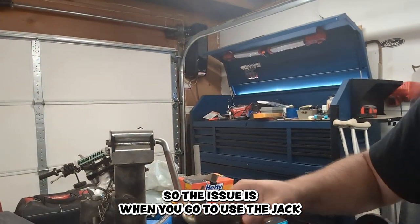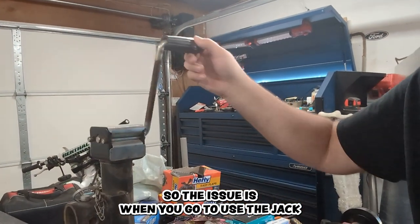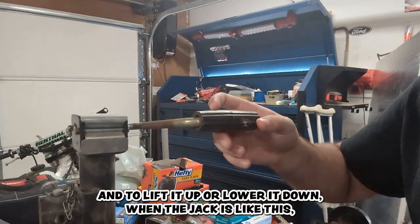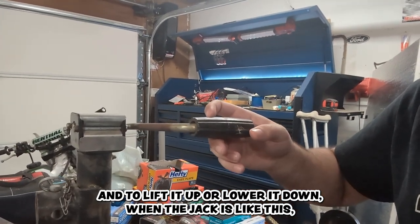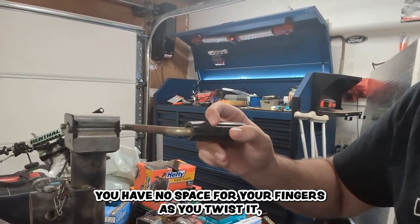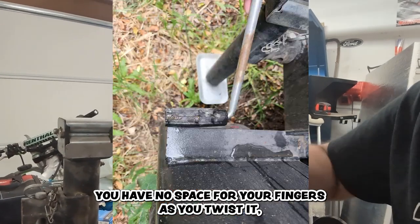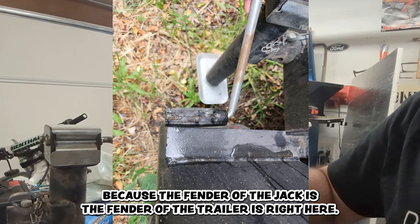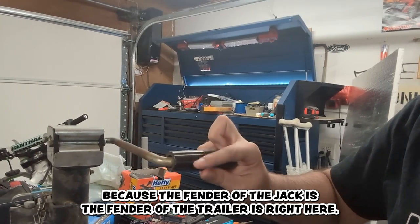The issue is when you go to use the jack — to lift it up or lower it down — when the jack is like this you have no space for your fingers as you twist it, because the fender of the trailer is right here.